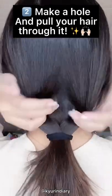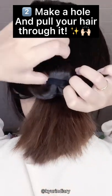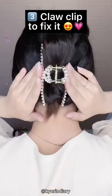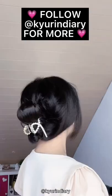All you have to do is tie your hair, make a hole and then slowly pull through your hair and arrange it a little bit. Take the clip and then just grab your hair. That's literally it. It takes only like five seconds and I love it so much.